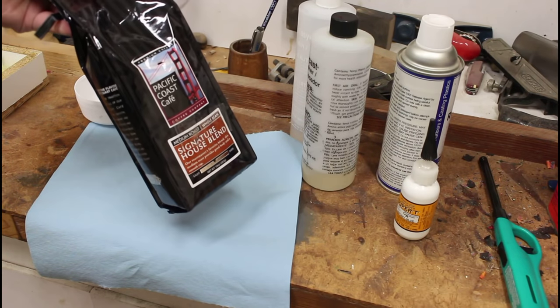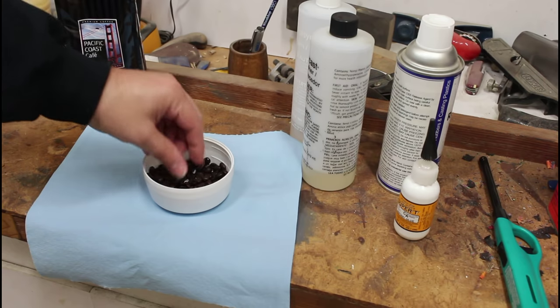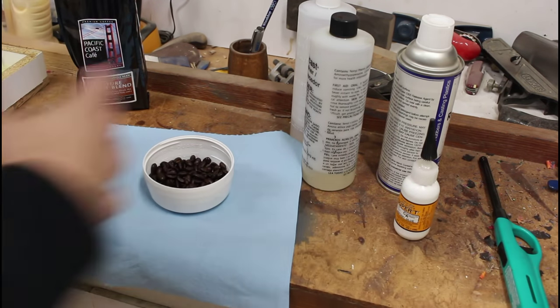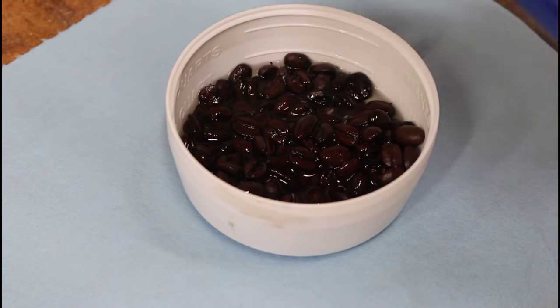Got myself some super cheap coffee, and somebody mentioned on Twitter that the oil in here will mess up the cast. They said just douse them in a little denatured alcohol — that'll help cut the oil.